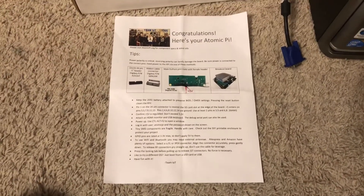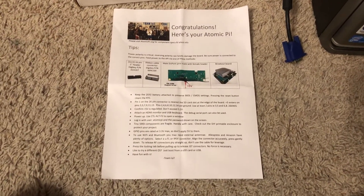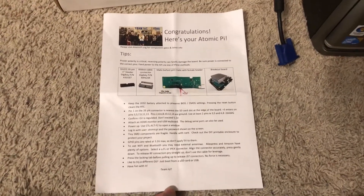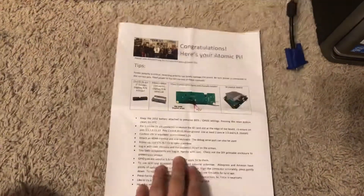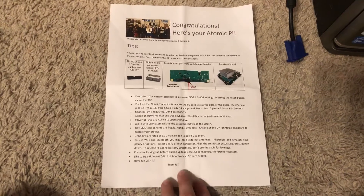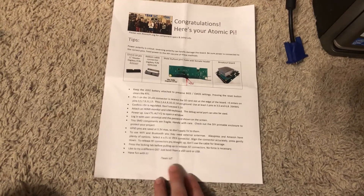People are saying online: is it going to be a Raspberry Pi killer? I don't think so right now, because they're still fairly new. There's not really much about them online except for what people have done themselves — not much support or anything like that. In the future, maybe.